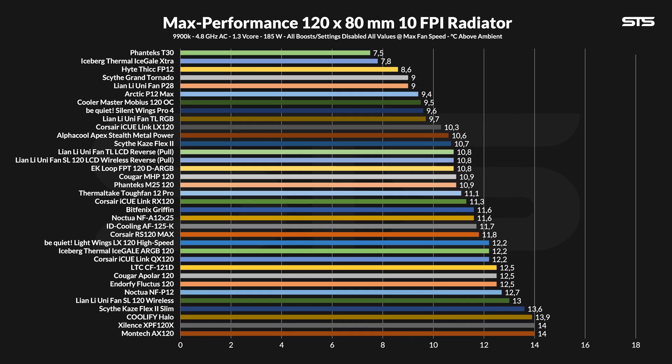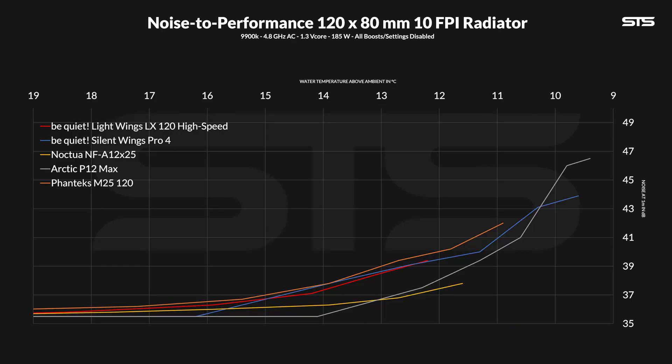For radiators, we benchmark fans on top of an 80mm Alphacool Monster Red and measure the water temperature above ambient. At 12.2 degrees C above ambient, this isn't the best result again, but it's also not the worst. It's in line with something like the iCUE Thermal iScale ARGB 120 or QX120 — one of them being a very good case fan and the other one just being a bad fan overall. The corresponding noise-to-performance line is interesting. Even if there is some punch missing in the radiator department, the overall ratio looks good. It's slightly better than the Phanteks M25, which was also not a bad fan, so it is okay. It's relatively in line with the Silent Wing Pro 4s as long as you make them spin slow enough so that the performance matches.